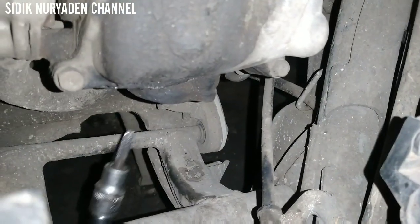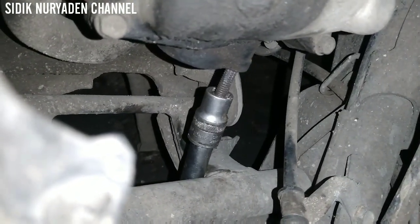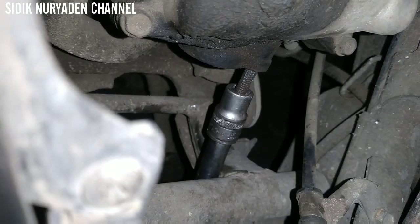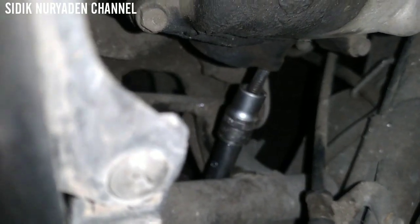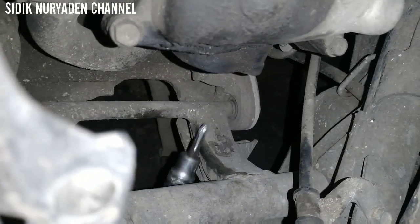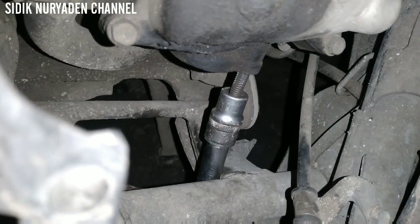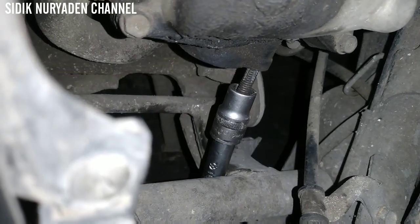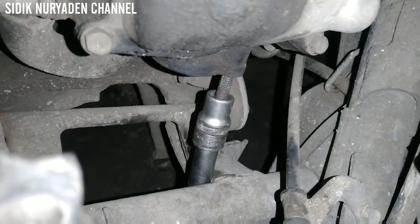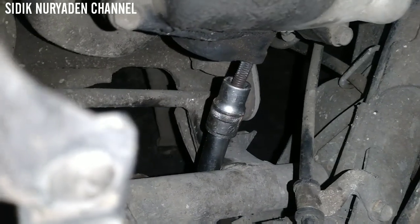Saya gunakan kunci shock karena terlalu panjang. Kita putar ke arah sebelah kanan. Ini harus bolak-balik ya para brother semua. Nah ini kelihatan ada hancuran yang keluar. Jangan dipaksakan, kemudian kita putar lagi ke luar, kemudian kita putar kembali untuk bikin derat.